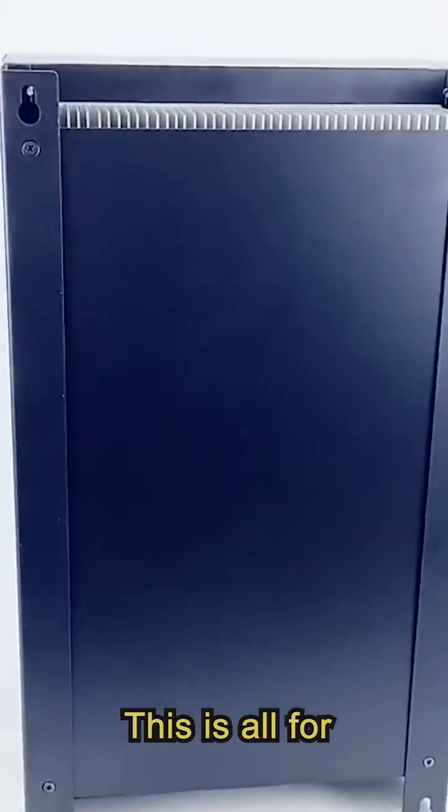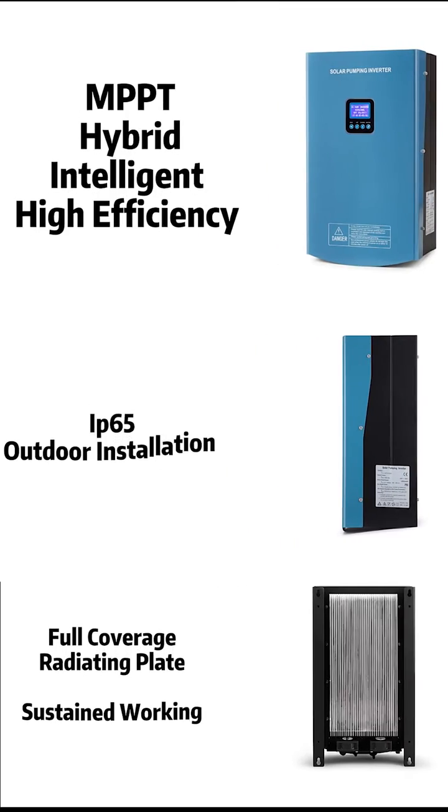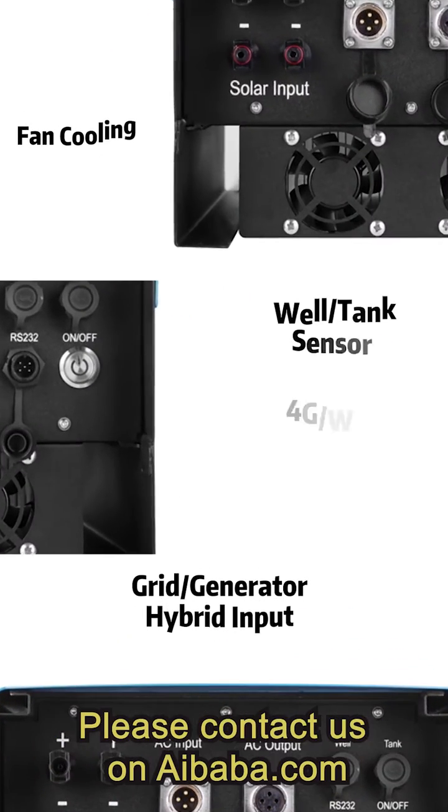This is all for Huber Solar Pumping Inverter. If you want to know more about our products, please contact us on Alibaba.